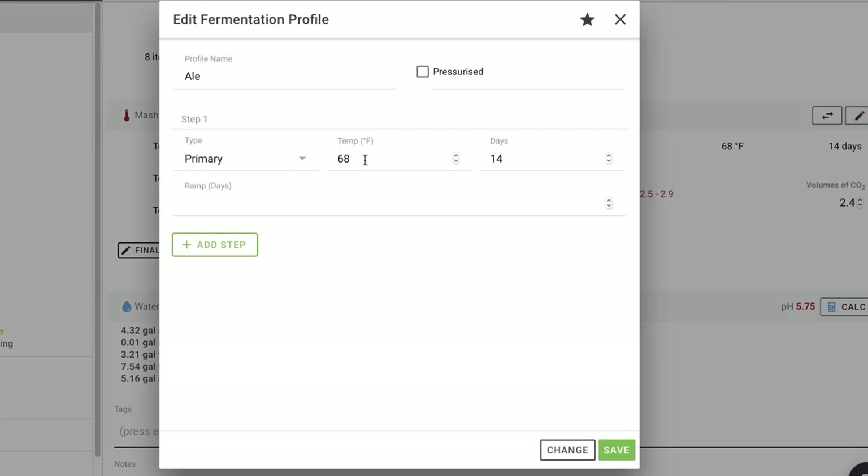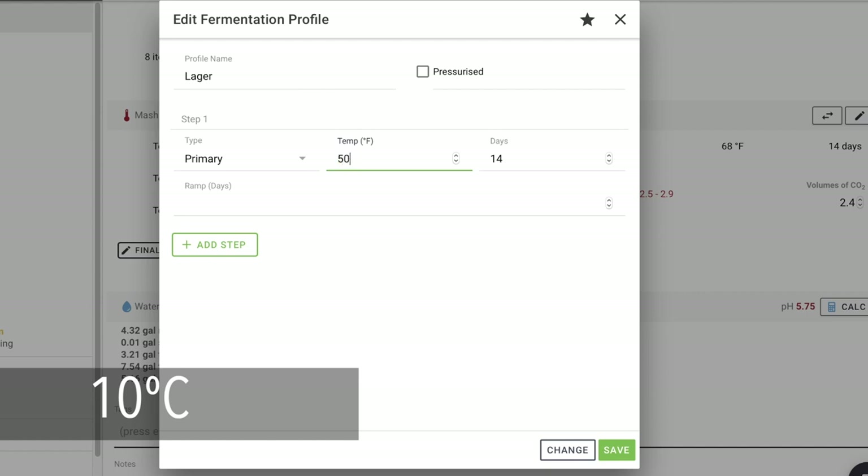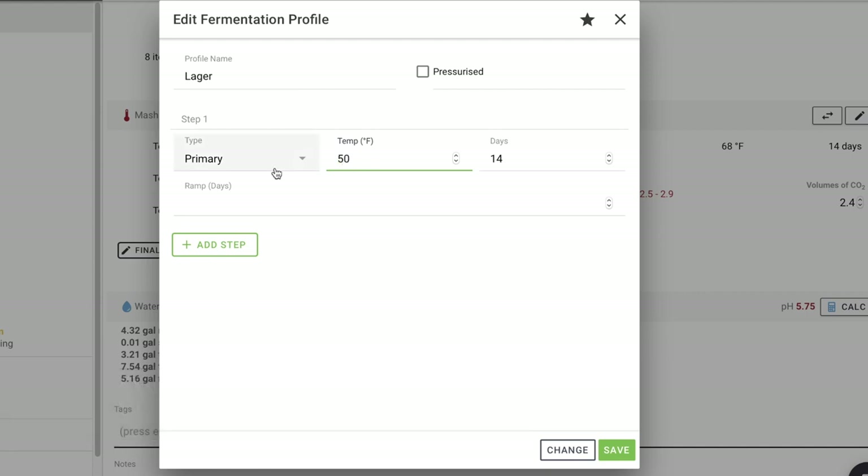The other thing is fermentation temperature. We're doing a lager, so I'm going to start it at 50°F. I'm going to do the same thing I did with the Oktoberfest — it worked out so well. I'm going to ramp it from 50°F up to room temperature and then just call it done once it's up there. That'll be about 22 days — that's a long time, but it should work. Ramp days: 22. Save.